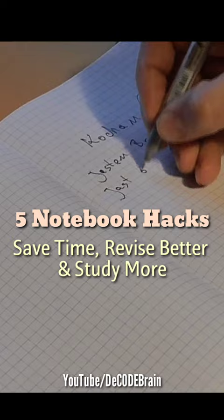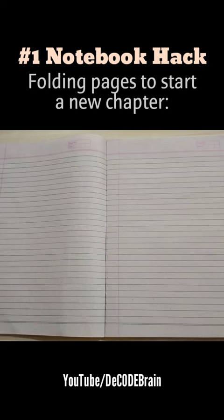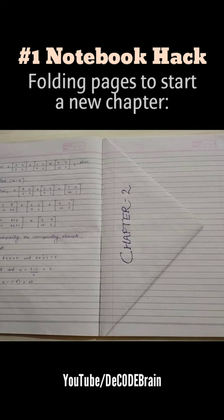Our first notebook hack is folding a page to start a new chapter. Whenever you are going to start a new chapter or any chapter ends, try folding one of your pages before taking notes for the new chapter. This will make it easier for you to find your chapters and also save your time.